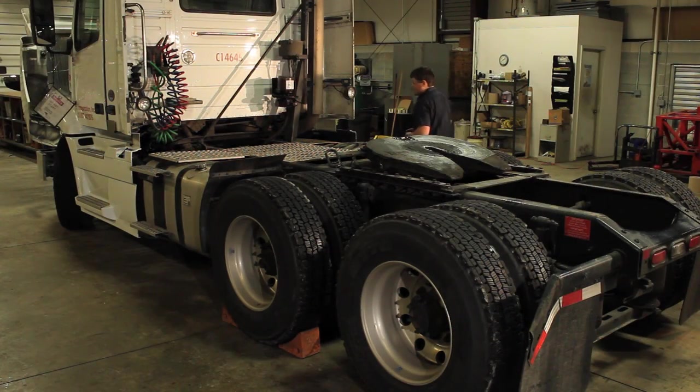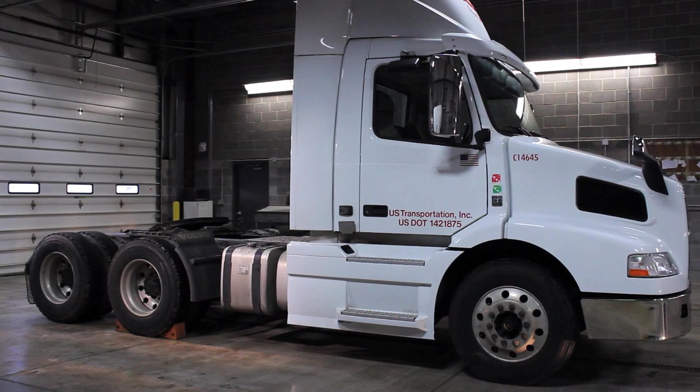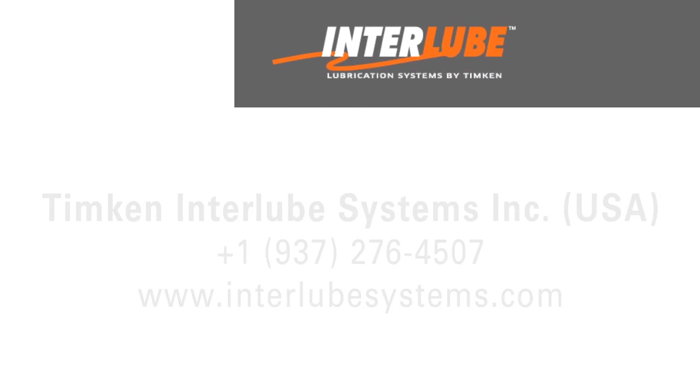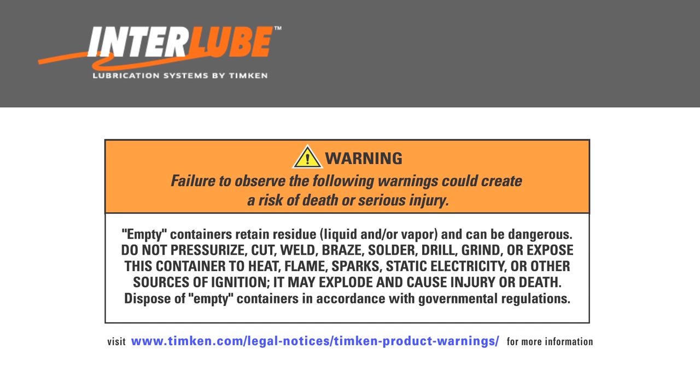Performing these basic inspection and maintenance procedures on your Interlube AC3 chassis lubrication system will help keep everything in top operating condition. For your reference, here is a list of replacement part numbers for the Interlube AC3 chassis lubrication system. You can also contact Interlube directly for further assistance with identifying or replacing any component parts.